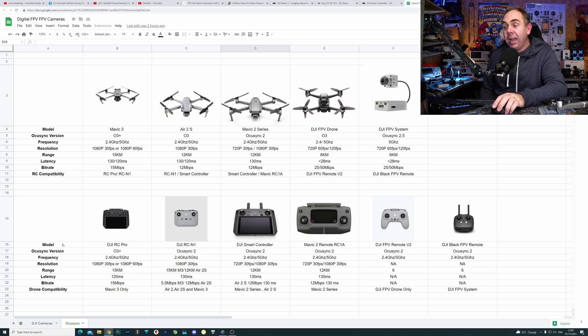Looking at the remote section of the chart: the RC Pro is Mavic 3 only. The RCN1 works with the A2S and Mavic 3 — it has a data rate of 5.5 megabits a second on the Mavic 3, and 12 megabits a second on the A2S. That's something strange: the same remote, both on OcuSync 2 or 3, is giving different data rates on different aircraft. It's almost as though they've gimped the RCN1 when using it with the Mavic 3 and limited its functionality.